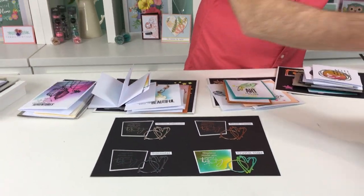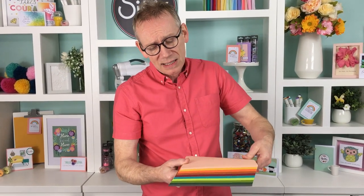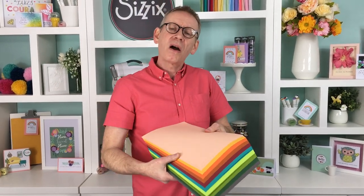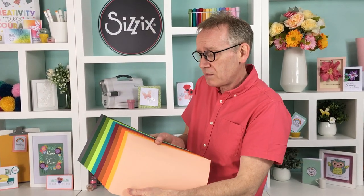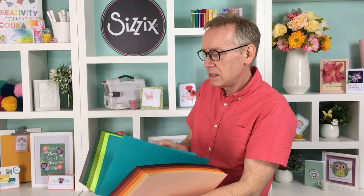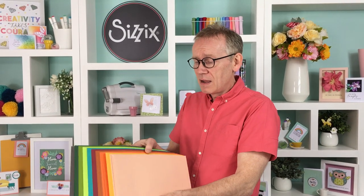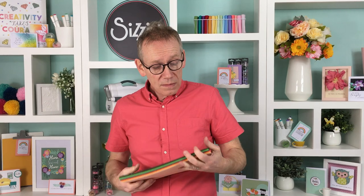Last but not least, from the eclectic range — the cardstock. This plugs the gap alongside our set of 20 colors and our neutrals range. These tones are ones I felt we really needed. Even that zingy green — when you add it with the other greens it's fabulous. We've got three greens going and a lovely gray. So that is the eclectic cardstock range — embossing powders, dies, and stamps all covered.